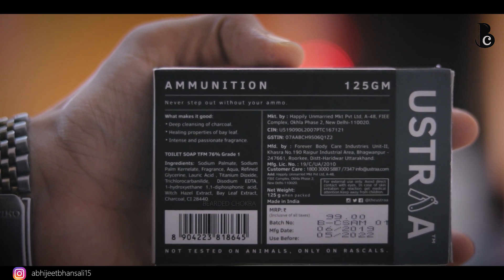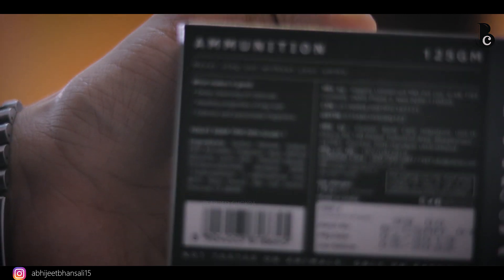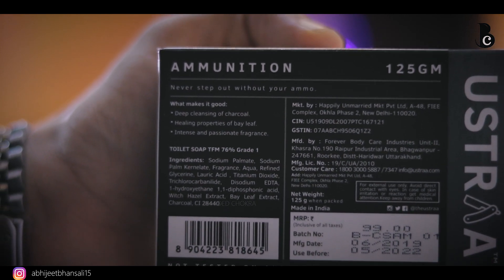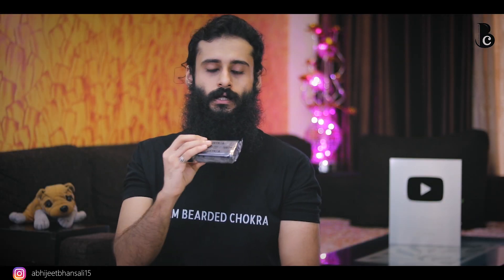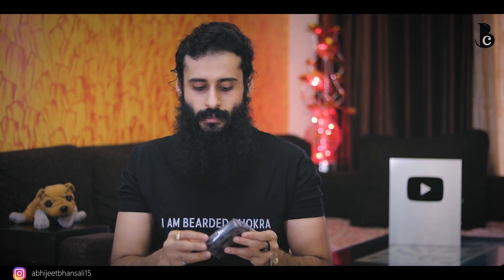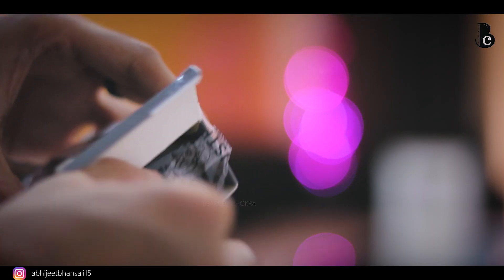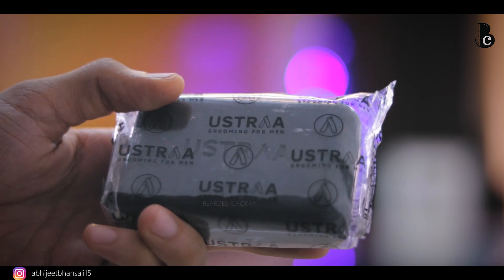If we talk about packaging, I'll show you the packaging as we speak. Overall I'm going to give it a four out of five — very good, very detailed packaging. All the details are well mentioned. The box has a plastic wrapping inside, and once you open it, you are treated with the soap itself.